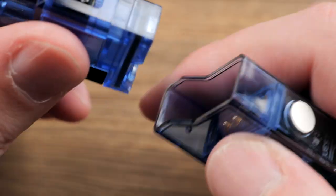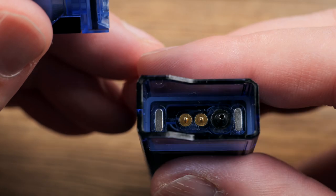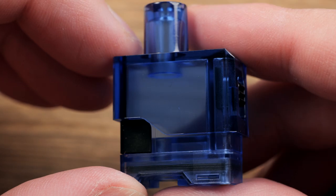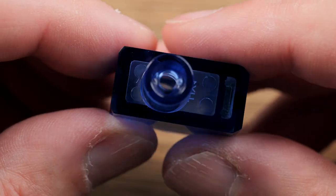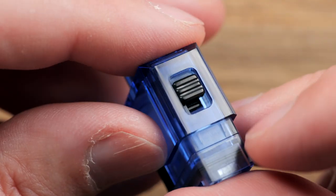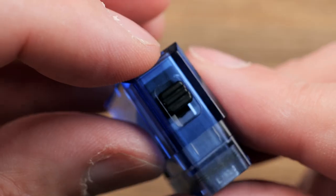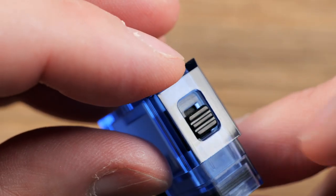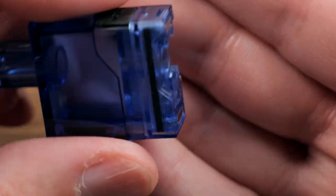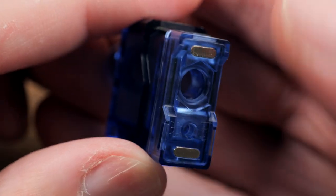The pod is held in by magnets. Inside you've got magnets, contacts, a draw activation tube, and these pods hold 2.5 mLs of liquid. There's a built-in drip tip — a good 510 drip tip size that's good for mouth to lung. It has airflow control on the side: all the way open or all the way closed. It also has a side fill port, and on the bottom you've got your magnets.